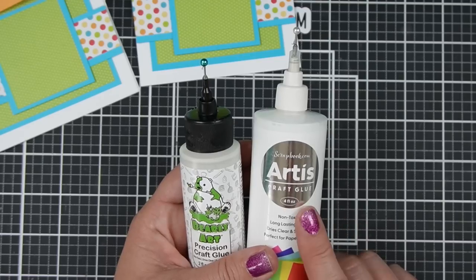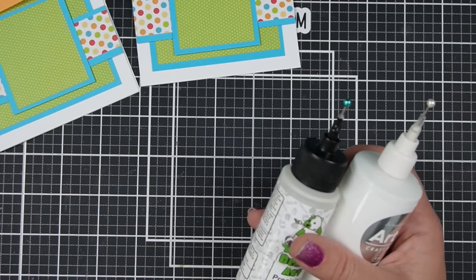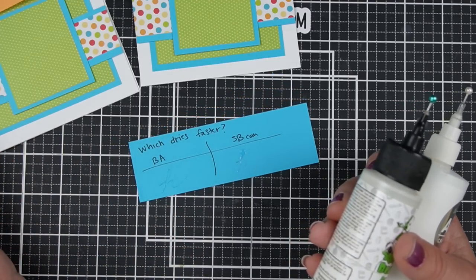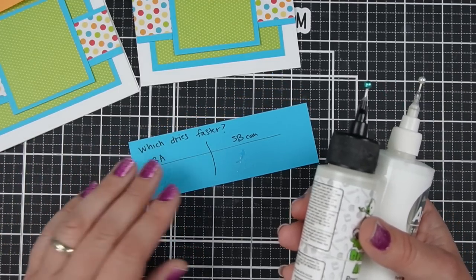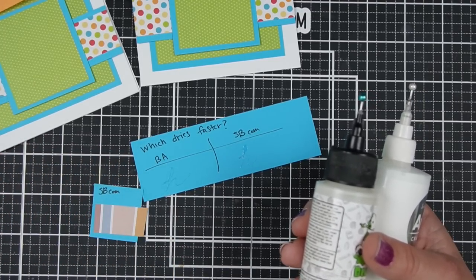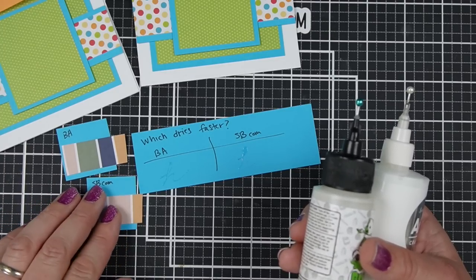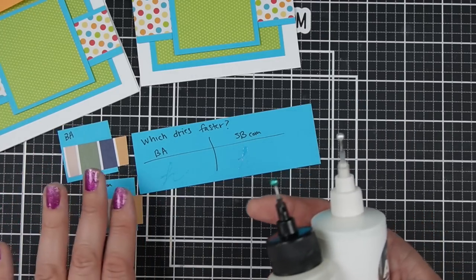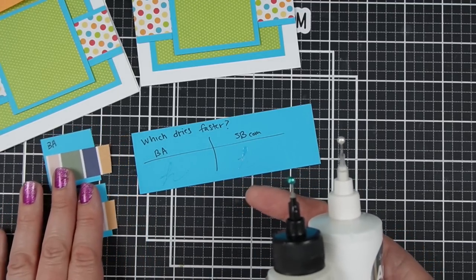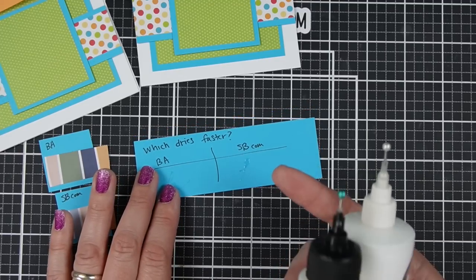The Scrapbook.com glue has a slightly longer drying time. I did a couple of ways of comparing this — I literally squirted some glue onto a piece of cardstock and watched glue dry for your benefit. When I was gluing things together, it seemed like I had a little bit more time to move around the piece of paper glued with the Scrapbook.com glue. I put it onto paper just to literally see which one dried more quickly, and the Scrapbook.com gave you just a little bit more time to move things around and dried more slowly.